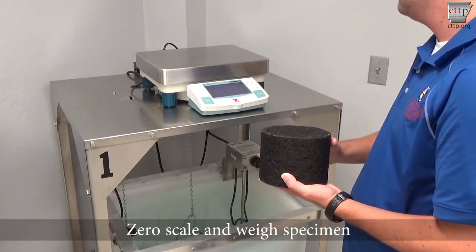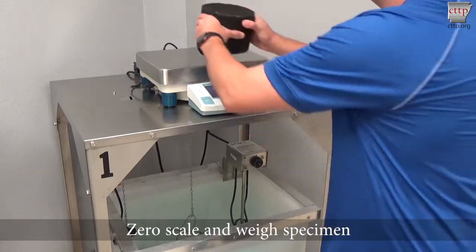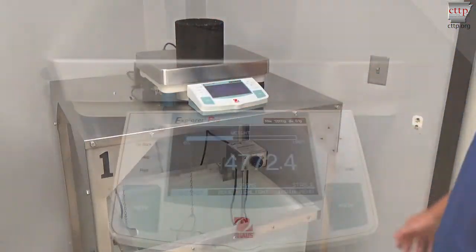Zero the scale, weigh the specimen, and record the dry mass of the uncoated specimen in air.